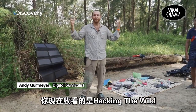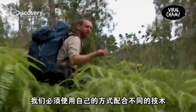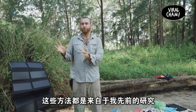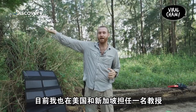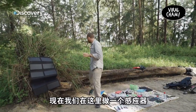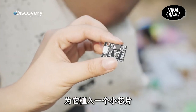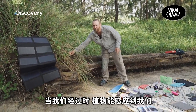I'm Andy Quipmeyer. I'm on the TV show Hacking the Wild, where I have to use different kinds of technology and hack my way out of different kinds of situations. This actually came from my actual research that I do as a PhD student and now as a professor at NUS here in Singapore. We're going to make little sensors like this guy over here, where we program little tiny cheap computers so that the plants actually can feel us going by.